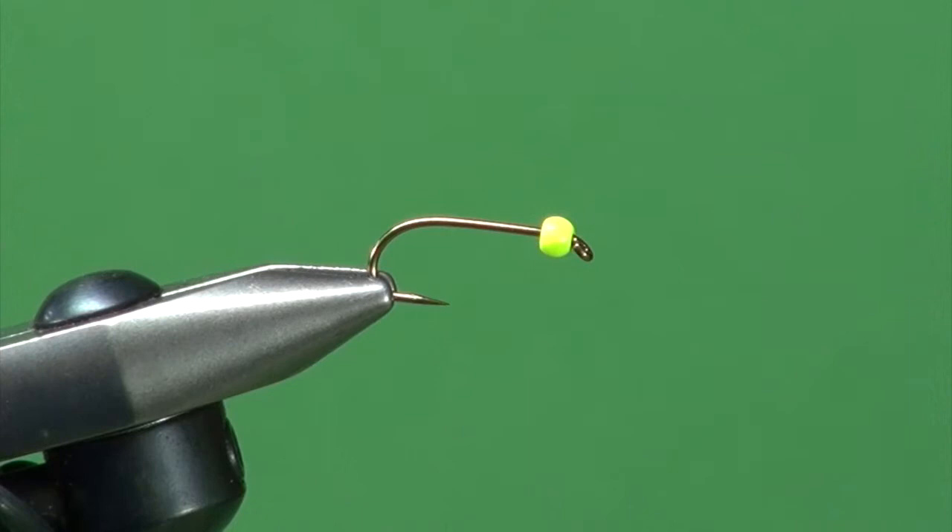This fly, on a recent trip down to Argentina, hung under an indicator of all things, really produced. So it's in my fly box now for those occasions when you need trout to bite and they're not going to bite the natural stuff you've been throwing at them.